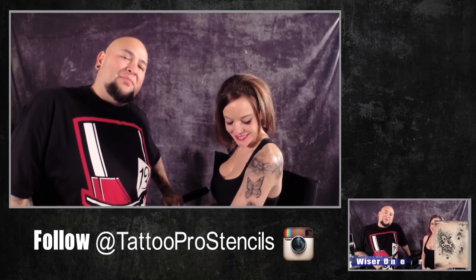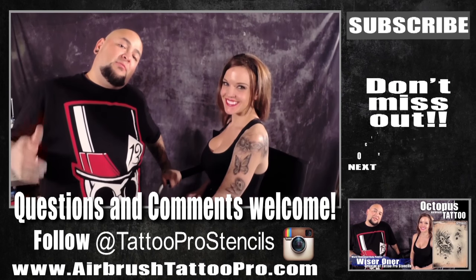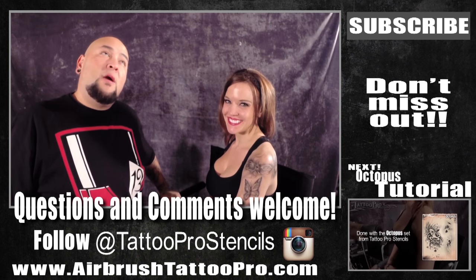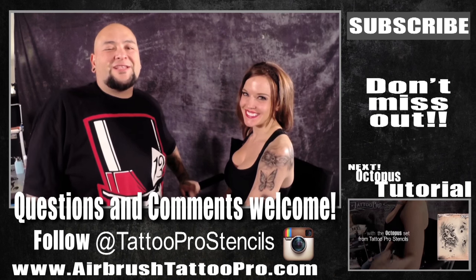And there's all of our designs from the Bugs and Butterflies Tattoo Pro Stencil Set. If you have any questions or comments, please feel free to leave them in the section below, and make sure to subscribe — got way more awesome tutorials to check out. And most importantly, make sure you're having fun with your airbrushes. We'll see you next time.